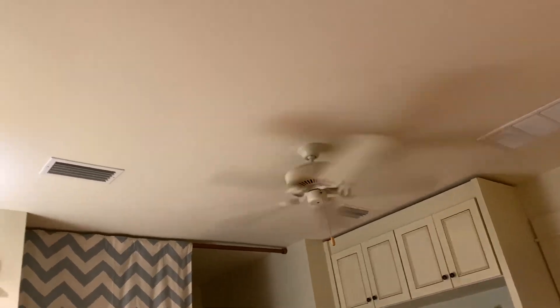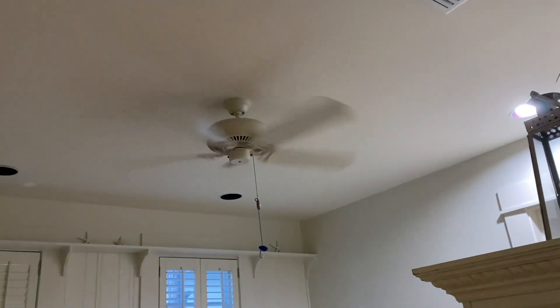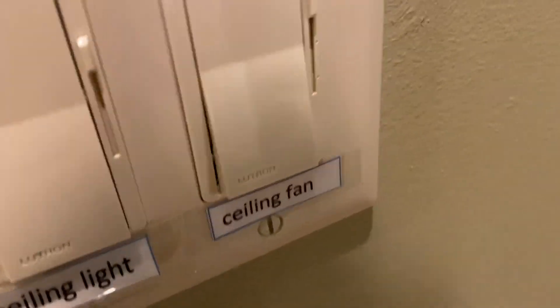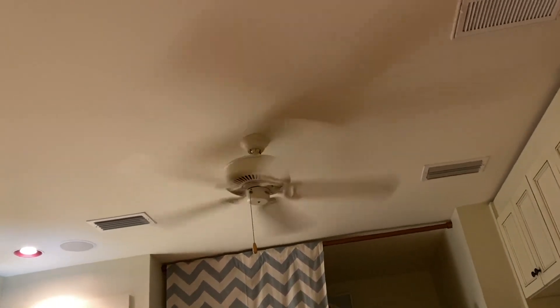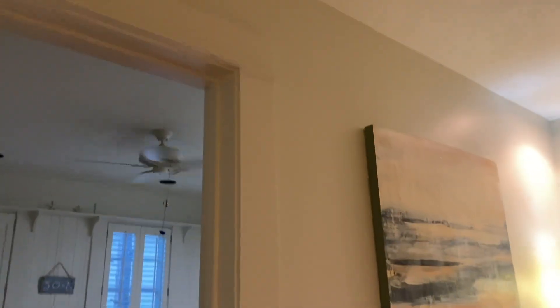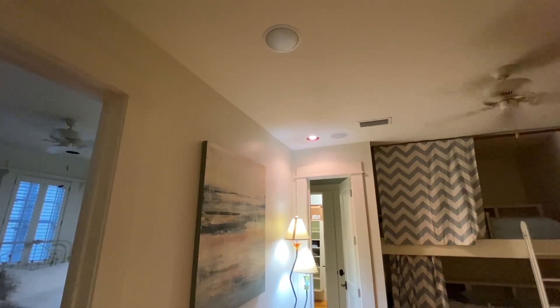Now they're going about the same RPM at high. The brand of this control is Lutron - you can see the logo right there - so they're three-speed Lutron wall controls. Let me see if I can get them both at the same time again - oh there we go, yep, about exactly the same.